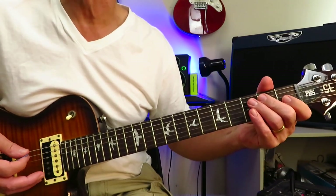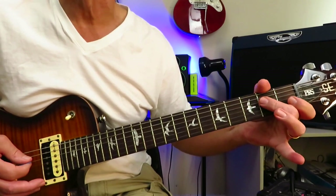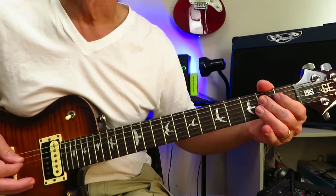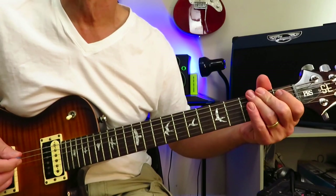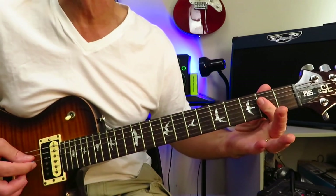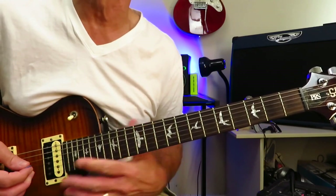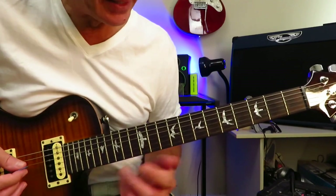The second time, instead of going to the open E, grab the 3rd fret of the low E, pull it off to open, grab the 2nd fret of the D string and choke that off. Repeat. Then grab a double stop — possibly slide guitar on the studio version — 2nd fret double stop, slide it up the neck into the verse riff, which is very, very tricky to play.